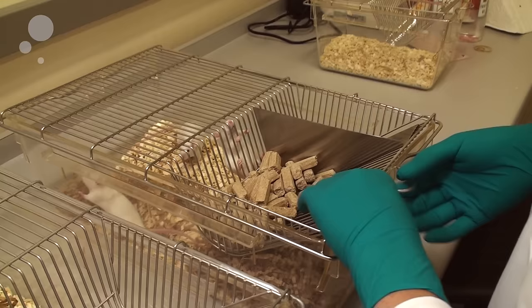One of the most standardised ways of handling mice is picking them up by the tail and scruffing them for various procedures.